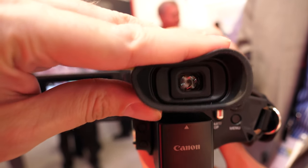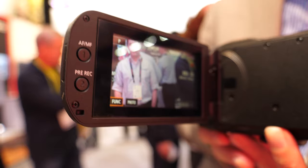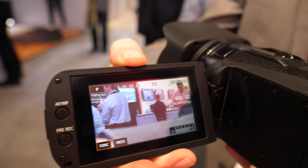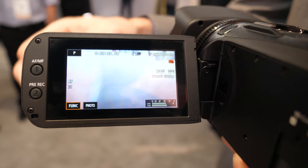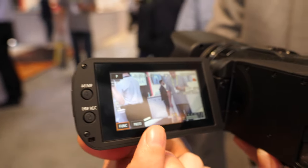The EVF is good quality — very high resolution. The display is a capacitive nice touch panel, so you can tap to focus on anything. It's not dual pixel — it's contrast-based autofocus.